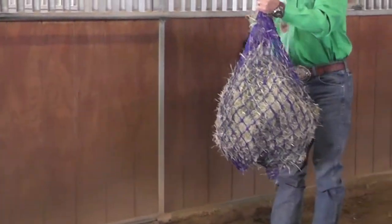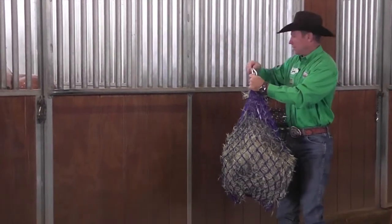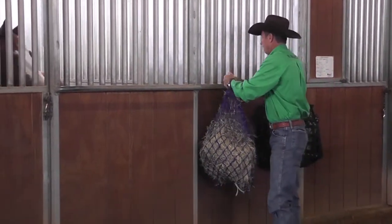This is critical — you hang the hay bag high enough where a horse can't get its front feet in it when pawing or traveling in the trailer.